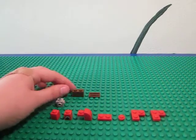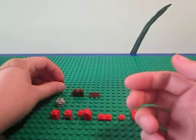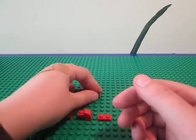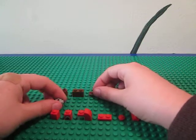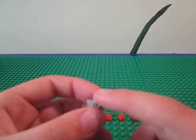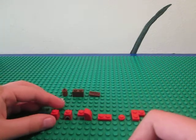So these are the parts you need. You need a 1x1 round cylinder in brown, a 1x2 brick in brown, a 1x2 plate — and it can be just smooth. This actually isn't as good as the smooth, but I just couldn't find one.